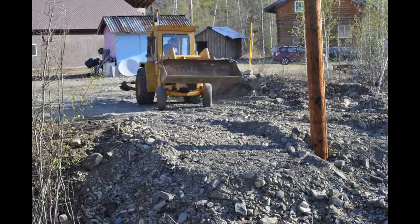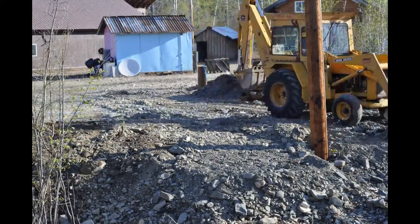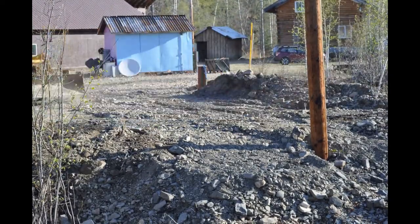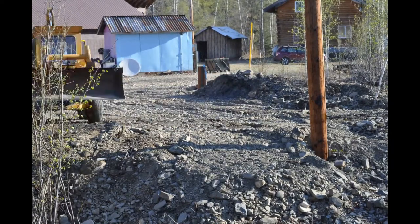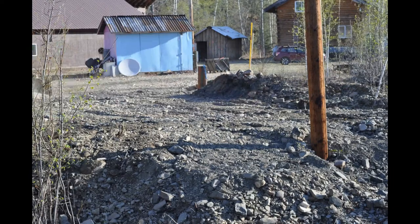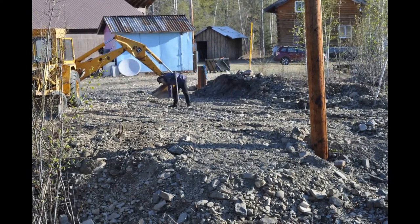This dirt is sort of amazing to work because it's all pretty much uniform size. There's fines, there's big stuff. It packs down pretty darn nicely. So here I'm back dragging, and I'm actually just trying to drive back and forth over the ground — that definitely helps pack things down.